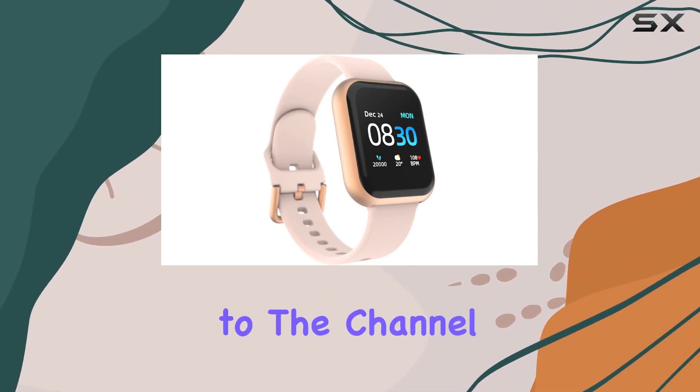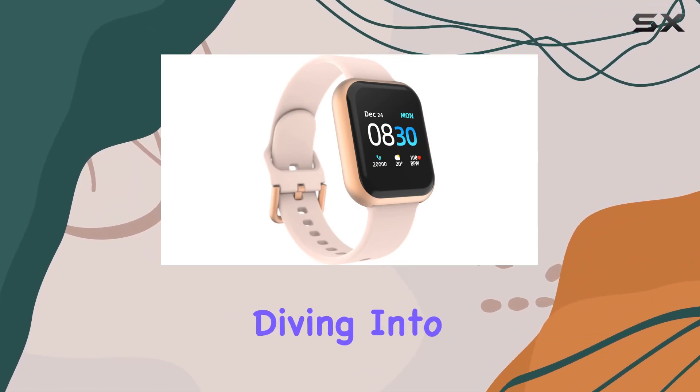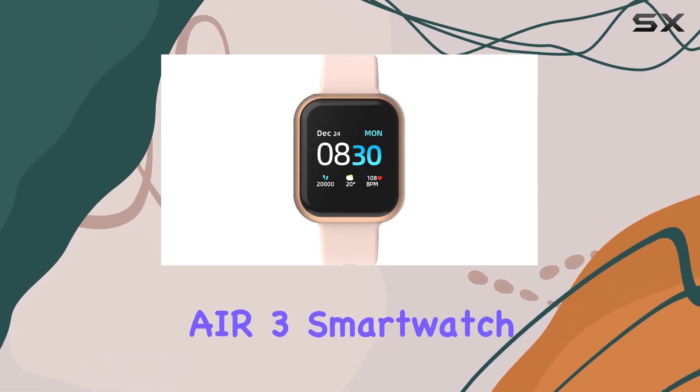Hey everyone, welcome back to the channel. Today, we're diving into the world of fitness tracking with the iTouch Air 3 smartwatch.